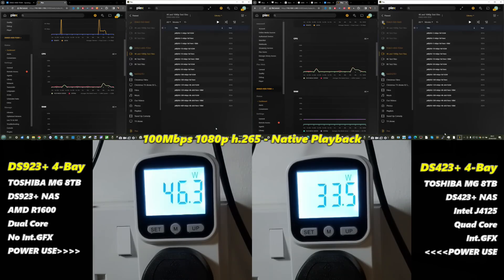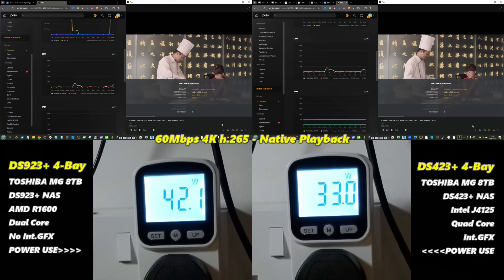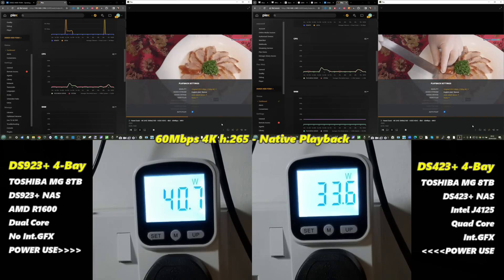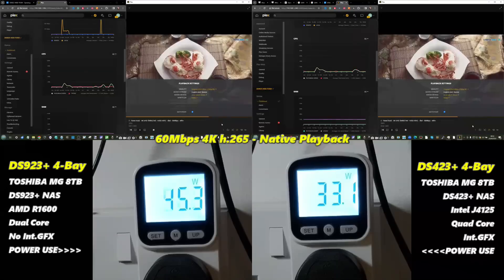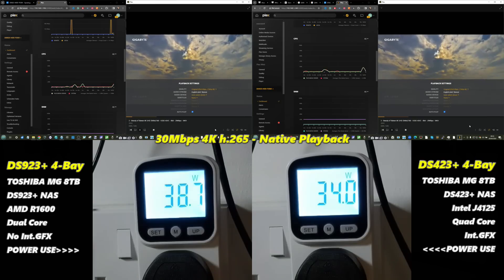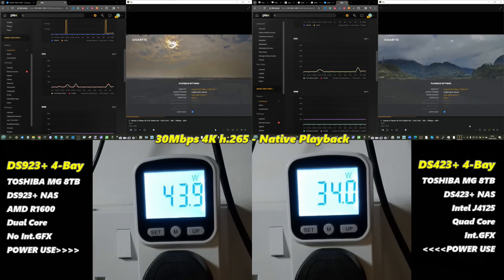With native 4K playback — a 60 Mbps 4K file — neither system was particularly taxed, showing similar CPU utilization bumps. Across all native 4K test files, we saw a similar benchmark of around 7 watts, peaking at about 10 watts difference between the DS923+'s Ryzen and the J4125. Native playback remained largely comparable between the two, regardless of whether it was 1080p or 4K.